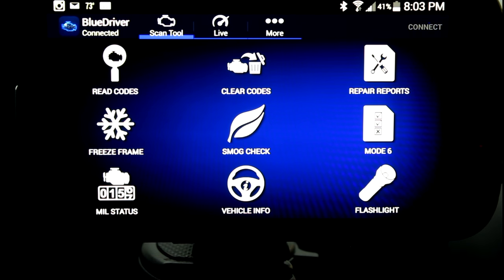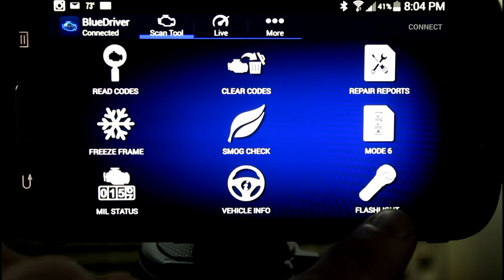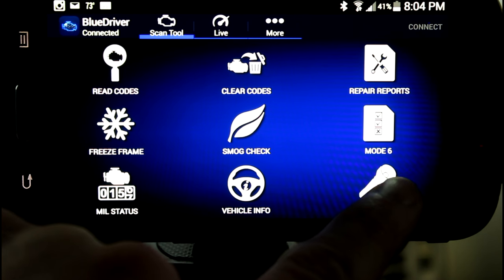So let's hop out in the Passat and check it out. After we've paired our phone to the BlueDriver, this is the screen that we're going to get first. You can see you can read codes, clear codes, get any type of repair reports, collect freeze frame data, do a smog check — which is basically a readiness check — mill status, vehicle info, and we also have a cool flashlight that will turn the flash on our phone on.